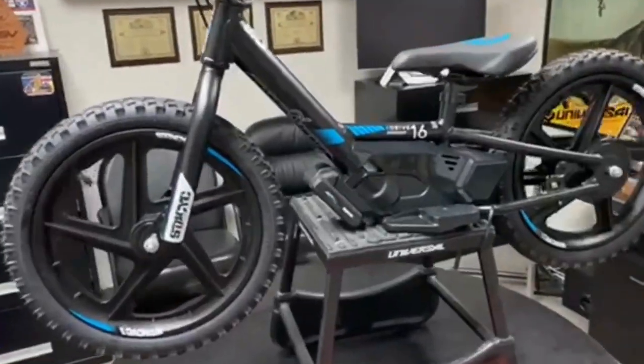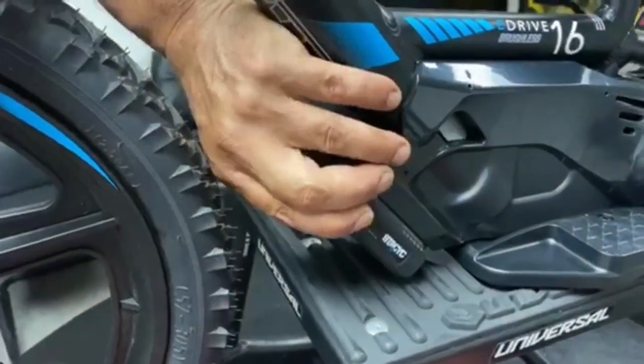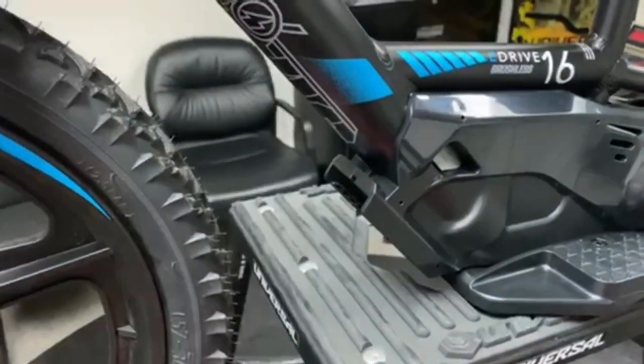First off you're going to want to undo the battery — disconnect the battery from the bike — just so that you don't accidentally have the bike take off on you while you're working on it.